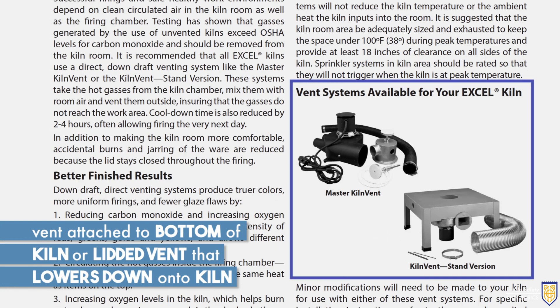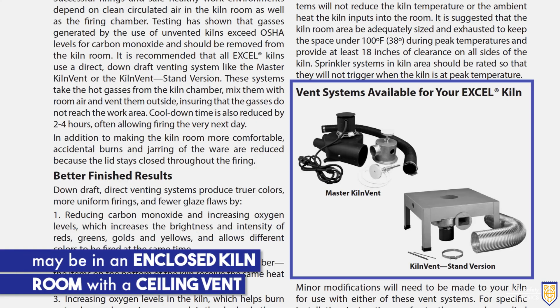This may be a vent attached to the bottom of your kiln or a lidded vent that lowers down onto your kiln. It may also be an enclosed kiln room with a ceiling vent.